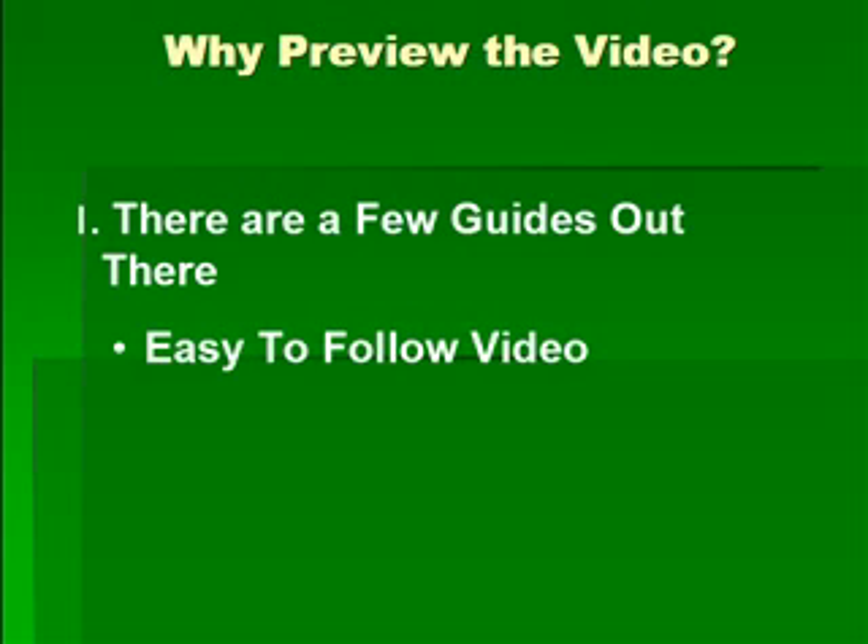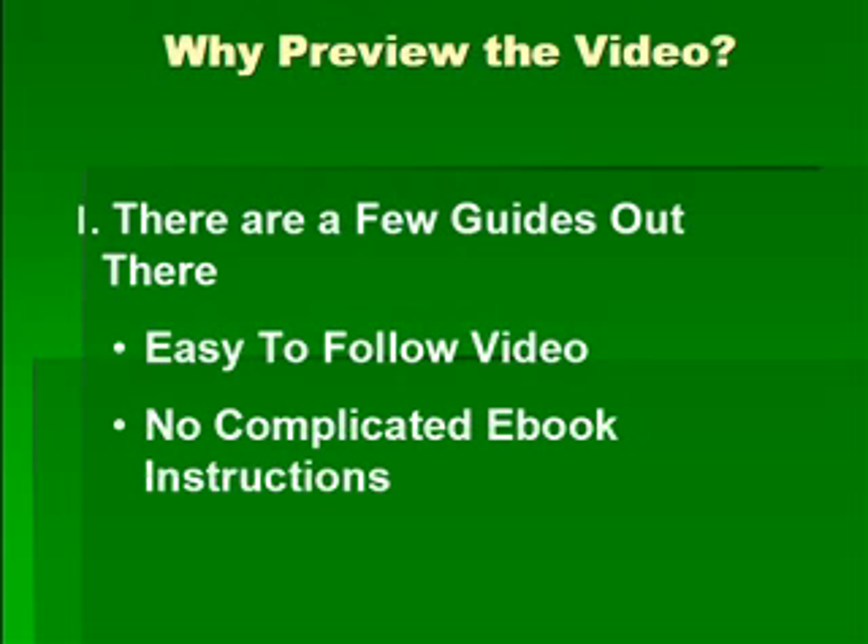Why even make a preview video? A lot of people ask, who in the world sells a preview video on eBay? I'm probably one of the few people that even thinks about doing something like this. Reason number one: I happen to know that there are a few guides out there. Most of them are in e-book format and they're not really easy to follow. So I created mine in an easy-to-follow video format with no complicated e-book instructions.